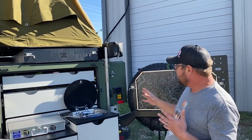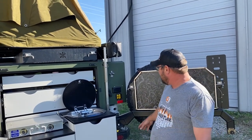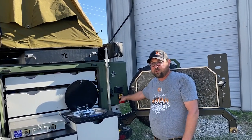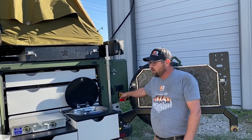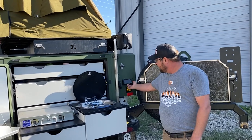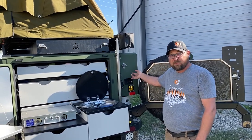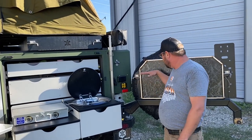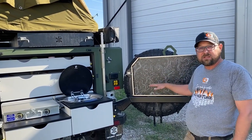The other changes back here are Baja Design squadrons added for reverse lights and chase lights — if someone's following you on a dusty gravel road, those come in very handy. And this is the 110 port I mentioned, which allows us to access the 2,000 watt inverter from back here if we have a device or something set on the table.